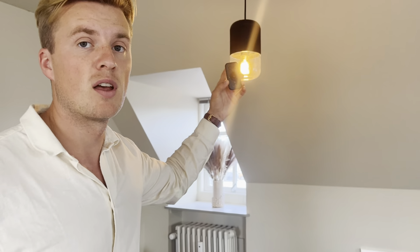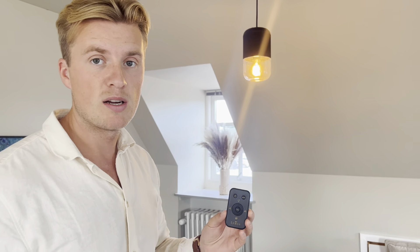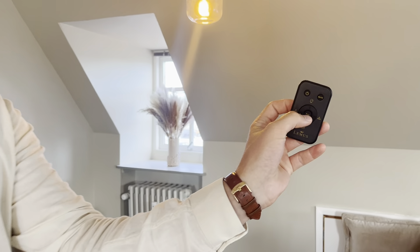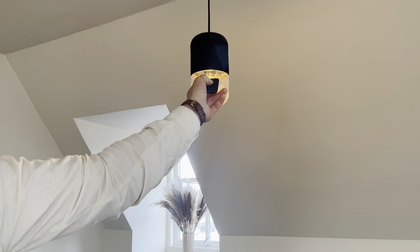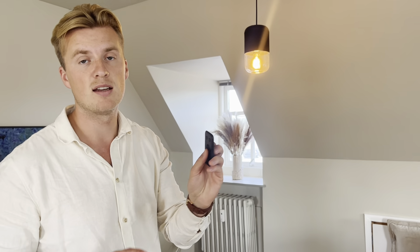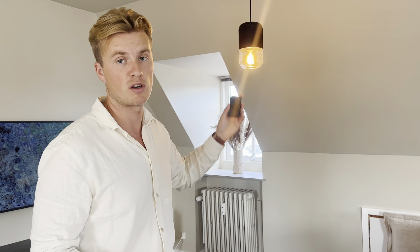This is straight out of the box. If you have tried to pair before, then make sure to reset the speaker by pressing the pair button in the middle and pointing to the speakers, while holding this pair button for 5 seconds and it will reset. Now it's reset just like it's out of the box.